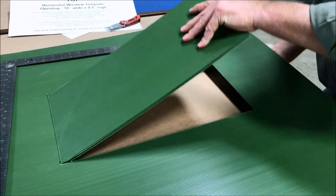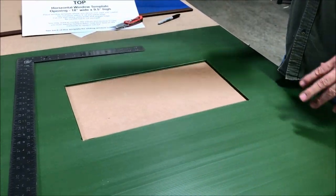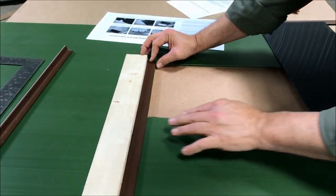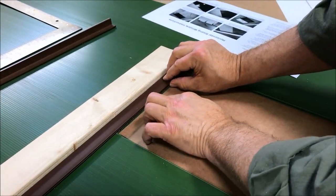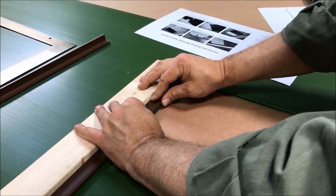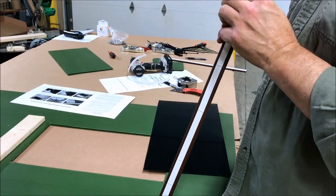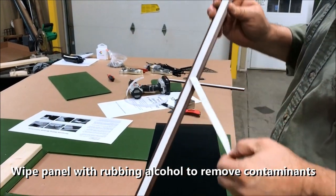Now we have it cut out — just pop the piece out. You may want to keep this piece for a patch later or if you want to put the window back in at some point. Now you go to align your track up with your window. You want it flush on this side and flush with the top of your window opening. Set your board here, pull your track back, and peel the backing off. The back side of your tracks have two-sided automotive tape — it's just peel and stick.